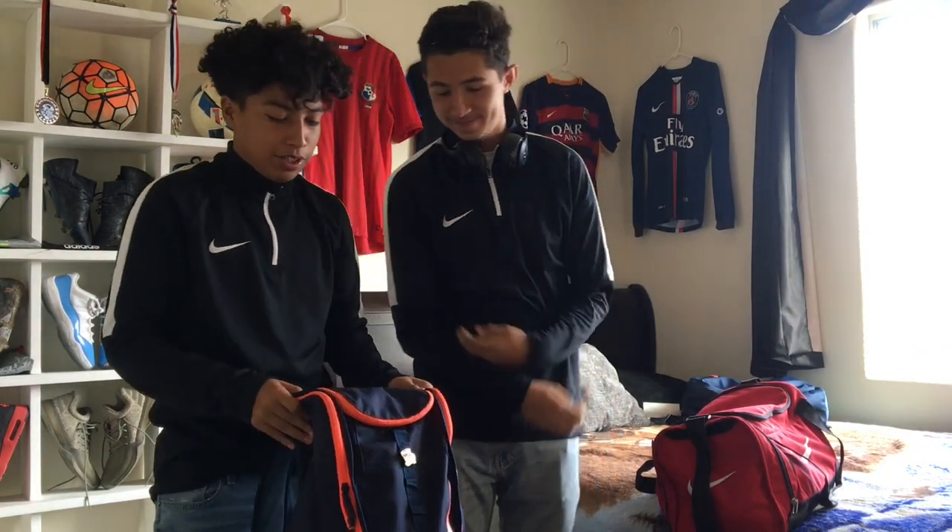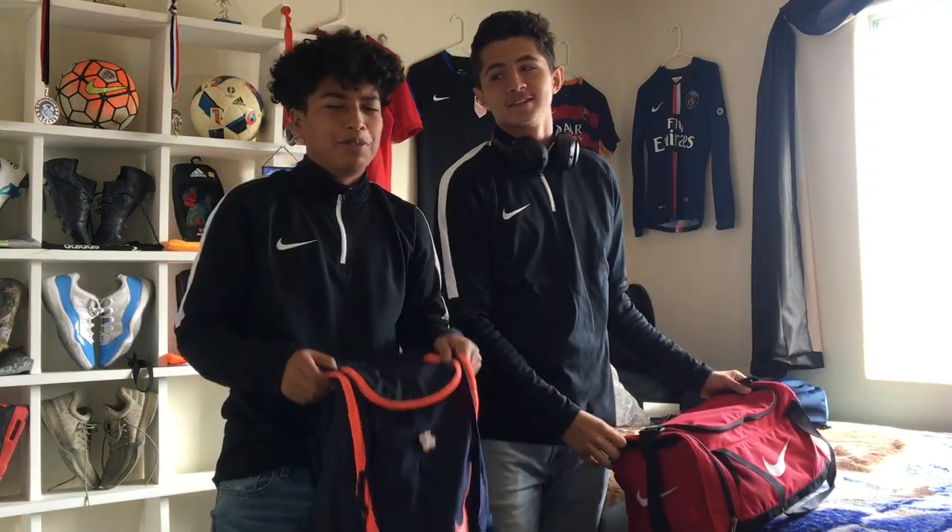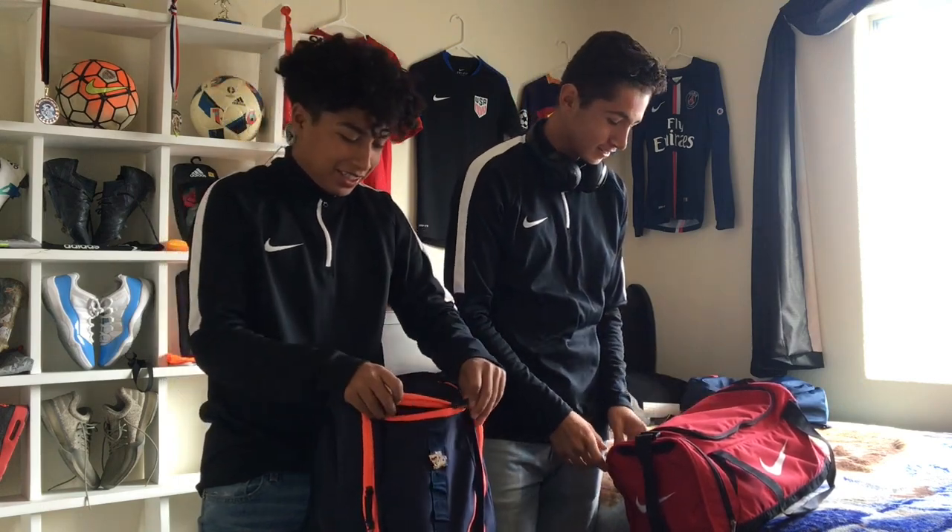What's up everybody? It's the United Boys here back with another video. Today we're gonna do a what's in my soccer bag review — or opening, I guess you can call it that.